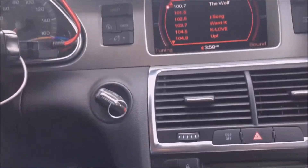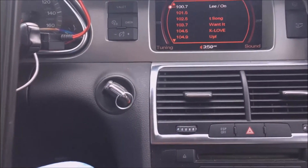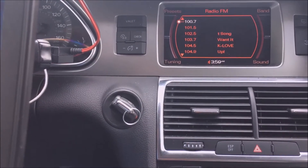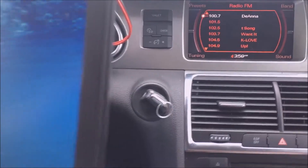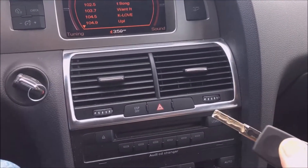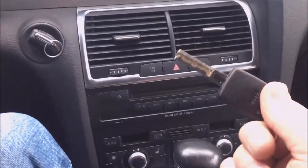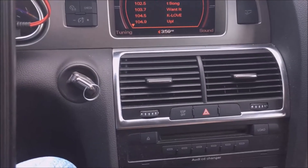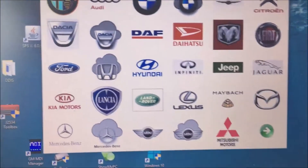In our last video we were programming a remote key to a 2007 Q7 Audi. This time the customer just wants a spare key, so we cut a key and put an 8E chip in there. Now we're going to pre-code it and program it into the car using an AVDI.